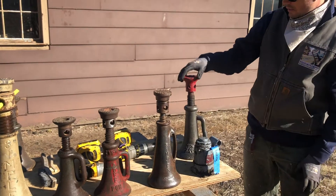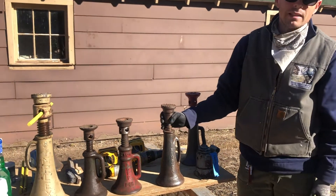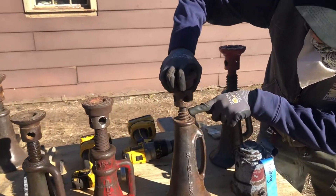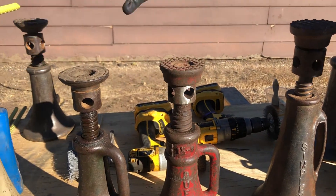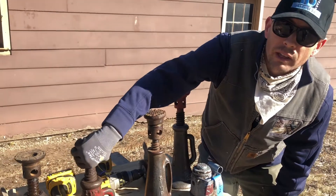So what I wanted to discuss today was the screw jack and some of the basic maintenance you have to do to them. If you go down the line you can see this one has been cleaned, whereas these just came back from the field. These were also donated by a volunteer named Jim Redmond, so wanted to say thanks to you Jim.